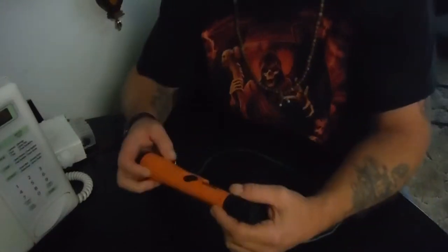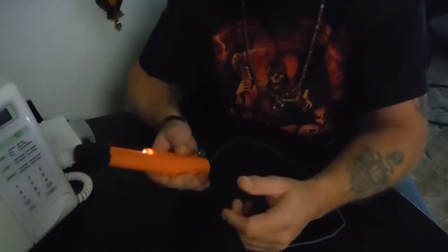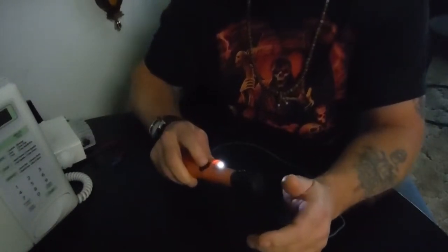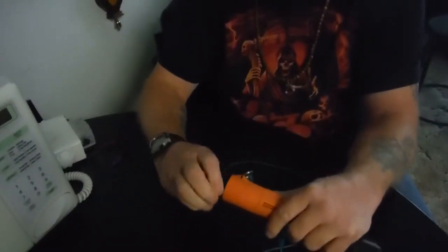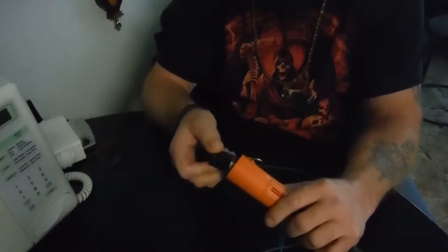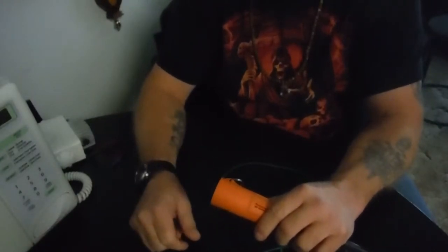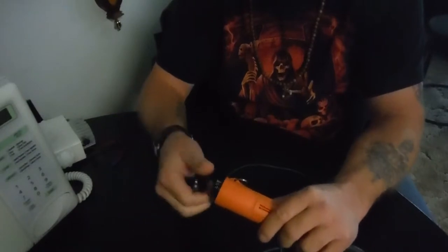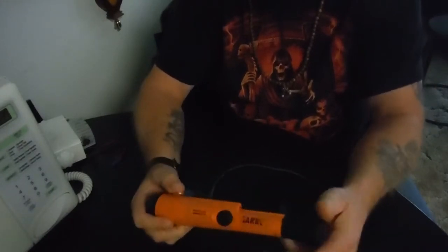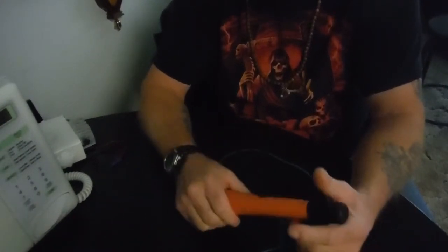This is for all you fellow diggers out there — this is the Garrett Carrot. If you're having problems with your Garrett Carrot going off on everything, even stuff that doesn't have metal in it, the remedy is: when you're not using it, open it up, pull the battery out, flip it around, set it in there, and put the back on lightly. Then when you get ready to use it, flip the battery back in the right way. For some reason it locks up on a mode and just likes to go off on everything.